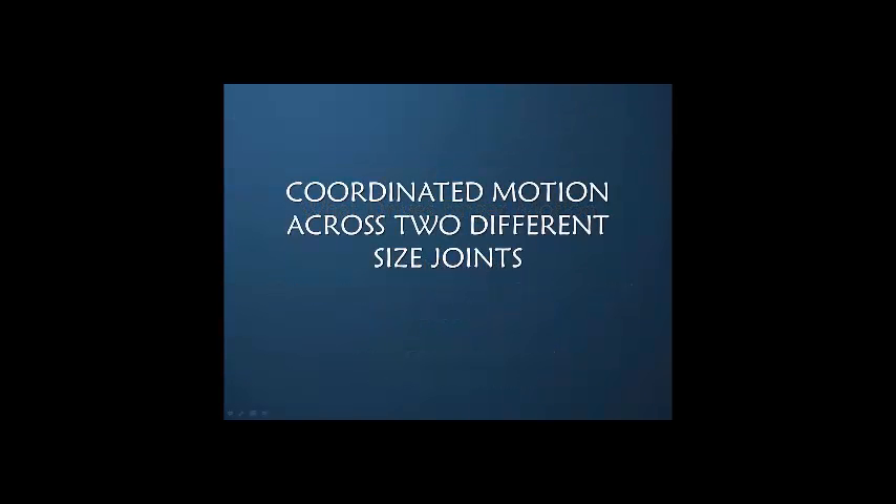We've alluded to the fact that PIP and DIP joint motion occurs in synchrony. Let's spend a couple of minutes and discuss how coordinated motion across two different size joints can occur — this to me is a very curious phenomenon.